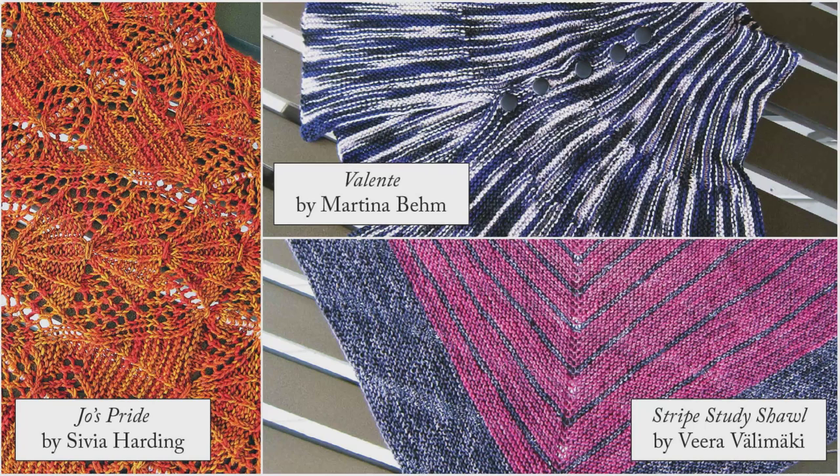The problem with shawls and cowls and scarves is that there are so many interesting ones, and they're made in so many interesting and different ways. So I can't say, here's how to use the Circa Counter to make a shawl. The best I can do is to point out some common techniques used to make shawls and cowls and scarves, and see how we can use the Circa Counter to make those techniques easier.